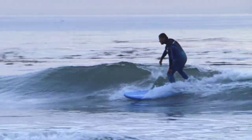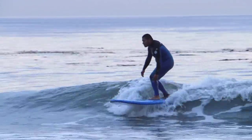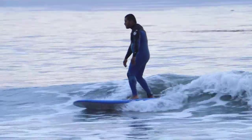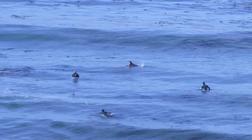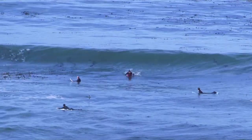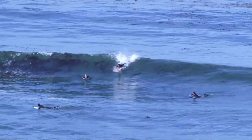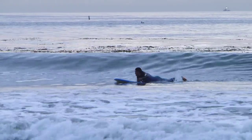If you're on a longboard, you'll be able to stand up a little sooner, and usually on mushy waves you can stand up a little sooner as well. If it's a steeper wave or you're surfing on a shortboard, you have to wait a little bit longer to do the pop-up. Again, it depends on the wave.